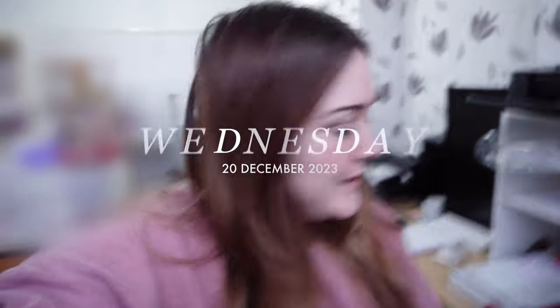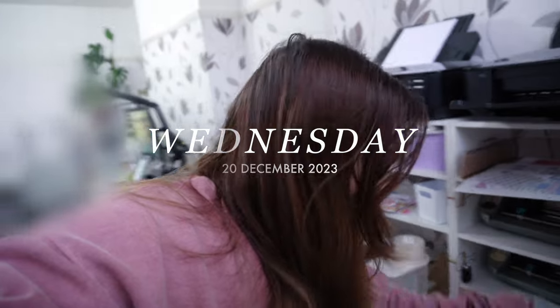Hello and welcome to another weekly vlog. It is Wednesday and I need to draw my curtains, it's so dark in here. I am starting the vlog a little bit late. I'm just going to turn on all my machines and stuff so we can get going for the day. But I ended up carrying on last week's vlog a little bit longer, so I took a few days off and I'm starting this one now.